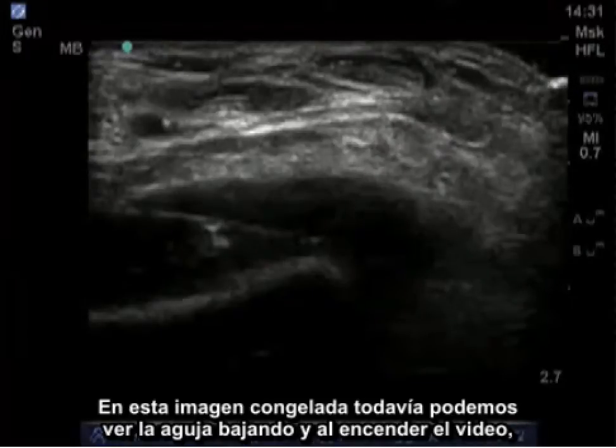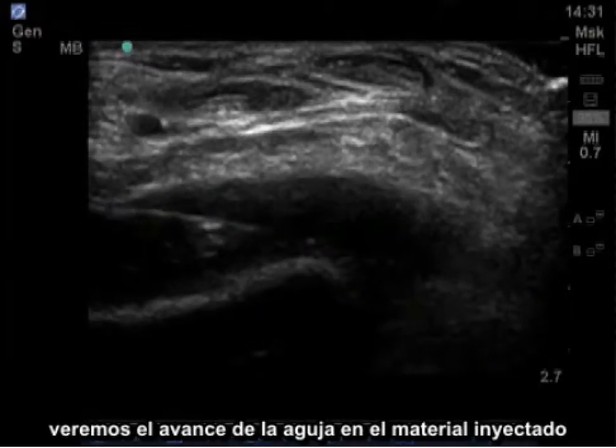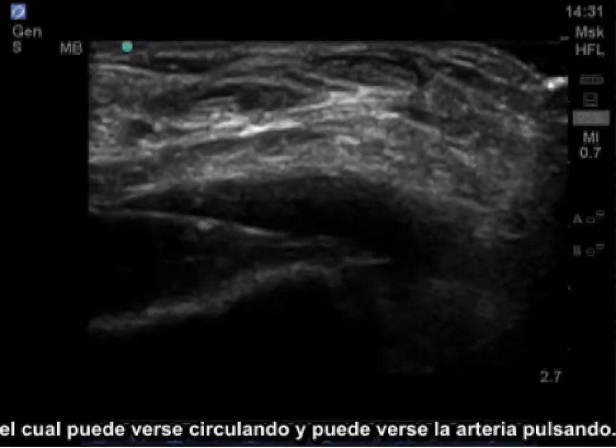In this still image, you can see the needle coming down. As I turn on the video, you'll see the needle advanced in, injected material which you can see circulating around. You can see the artery pulsating.